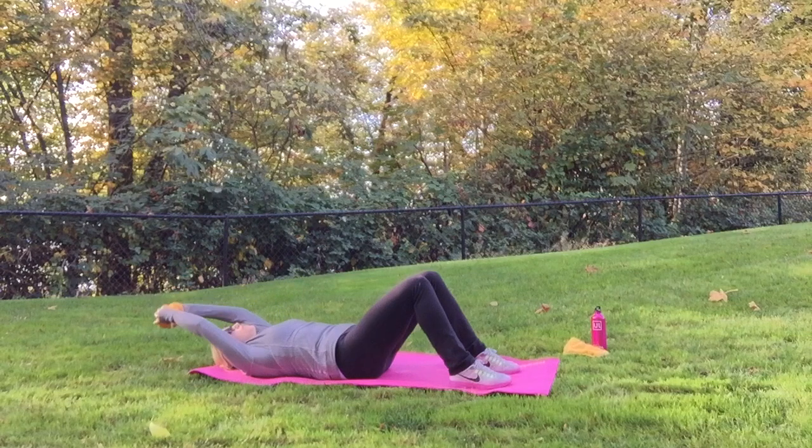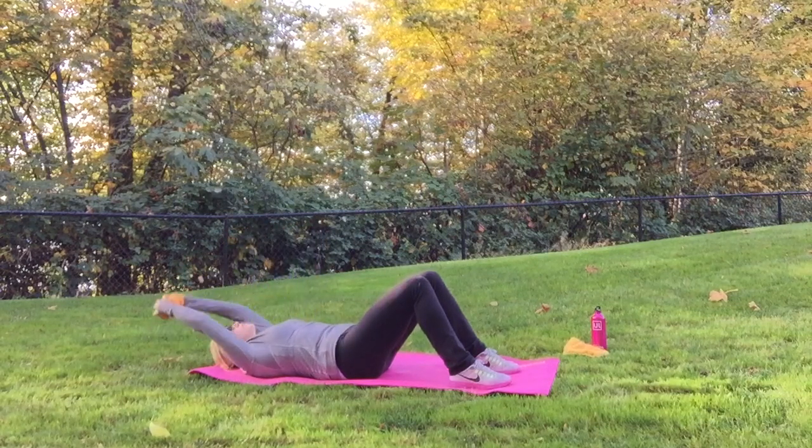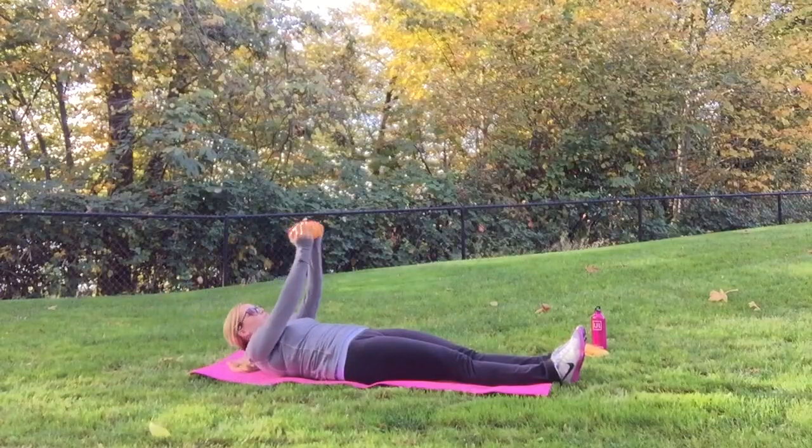This time come flat down to your back and you're going to take the weight or the pumpkin straight over your head and pull it up to about your belly button. Keep your abs engaged the whole time.